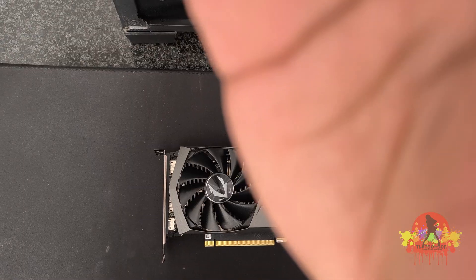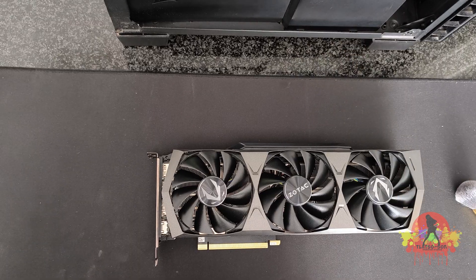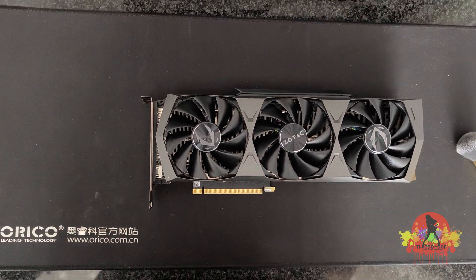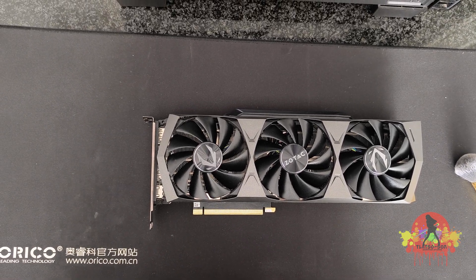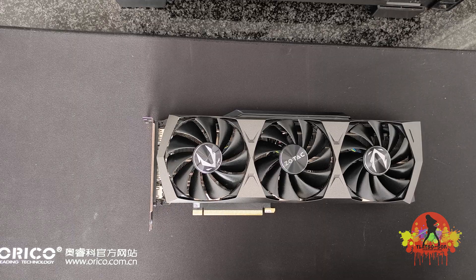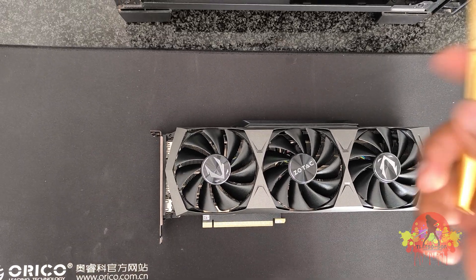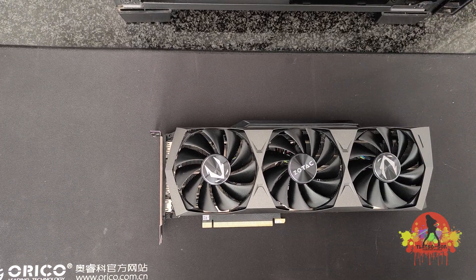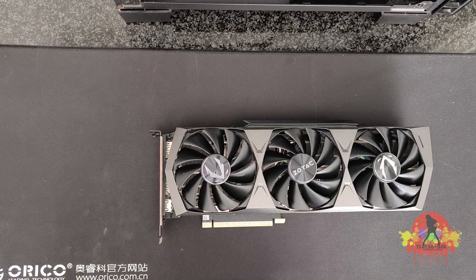Hopefully my camera is set up properly and doesn't fall, because my other phone fell and the screen popped out — it still works but it's no longer charging, so I need to get that fixed. Hopefully with the money I get from selling this GPU, I might be able to upgrade the power supply and with the remainder, get my other phone fixed.